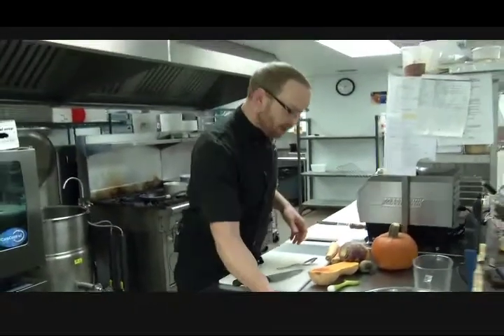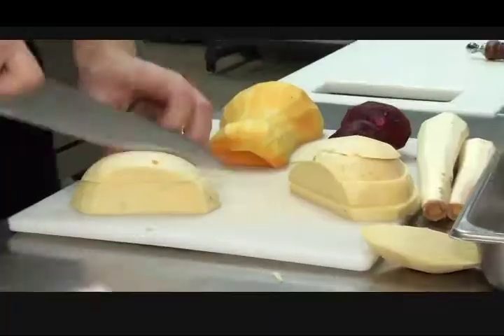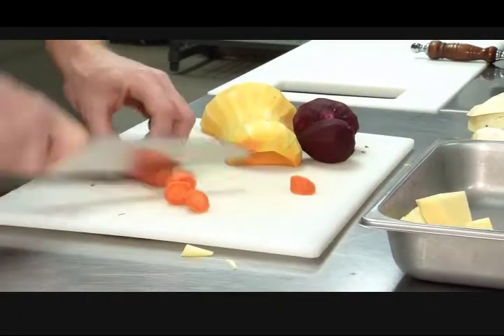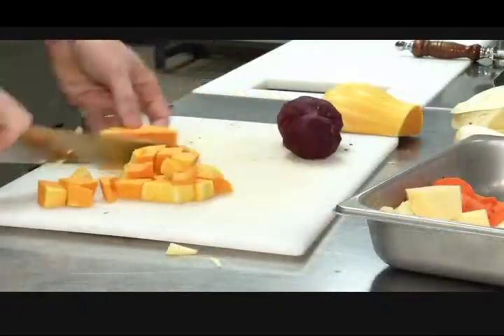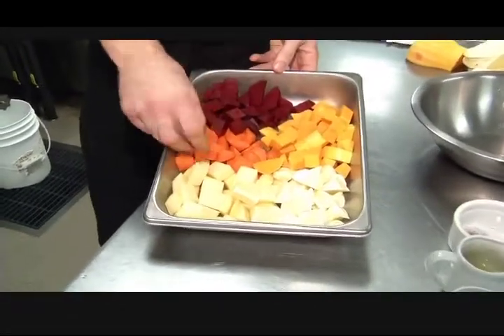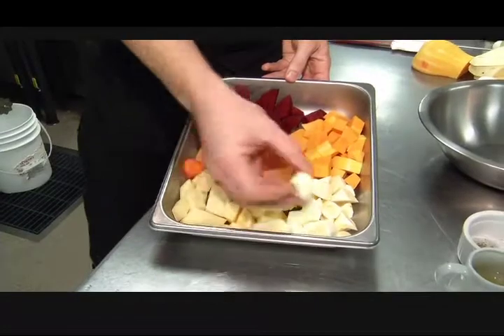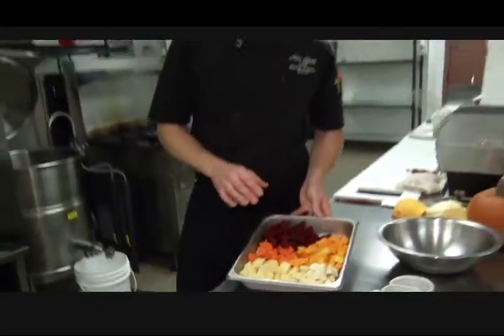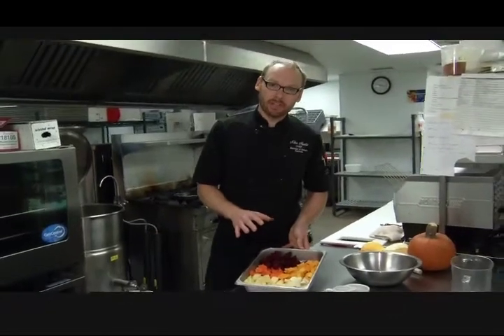Next, I'm going to dice up some squash and root vegetables to show you a method for making roasted root vegetables. I've got all my root vegetables cut up — some beets, some butternut squash, some carrot, some parsnip, and some turnip. You want to make sure that your root vegetables are all cut up to a similar size for this roasting application.